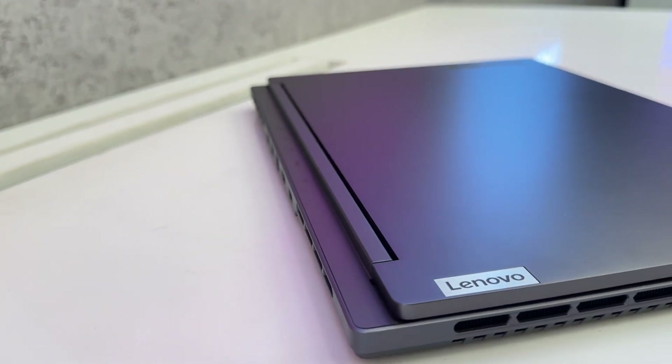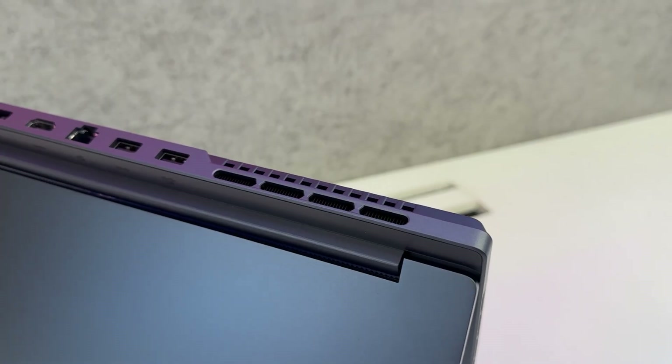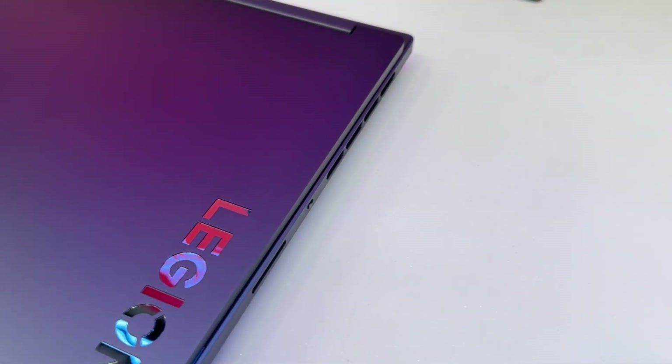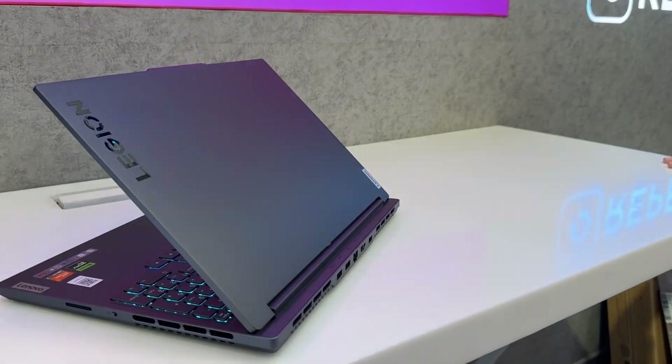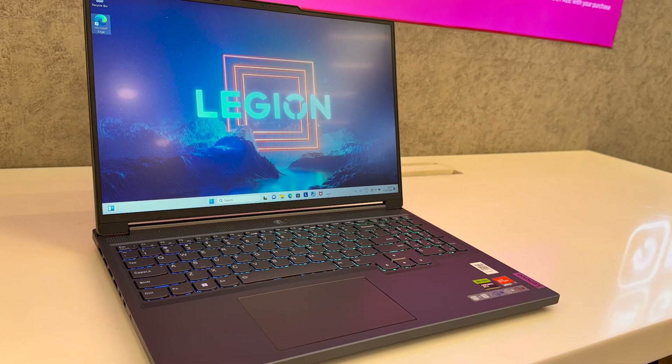In conclusion, purchasing this laptop with the Ryzen 7 processor is a great deal — for around 1 lakh, you get a top-tier Legion series laptop with a great screen, great ports, great specifications, and performance that beats even the Intel i7. I can wholeheartedly endorse this laptop. If you liked the review, please like the video, dislike if you didn't, tell me in the comments, and consider subscribing for more videos like this.